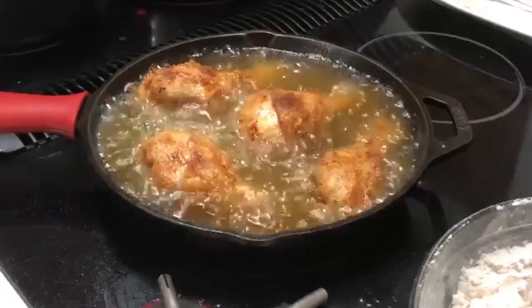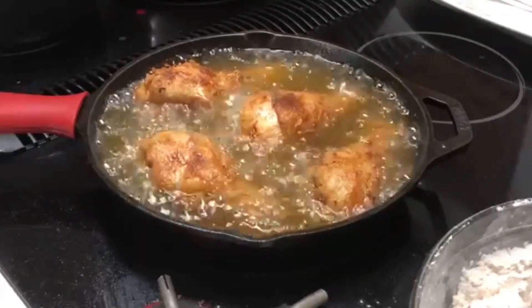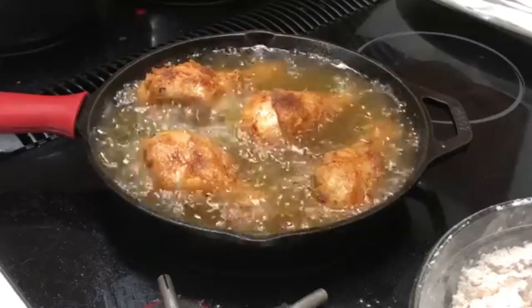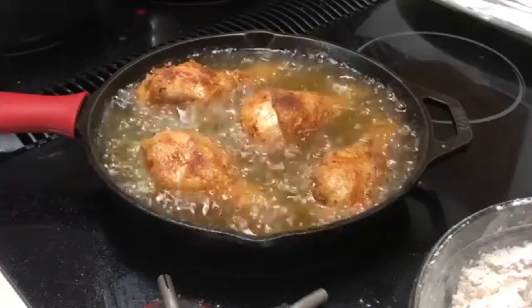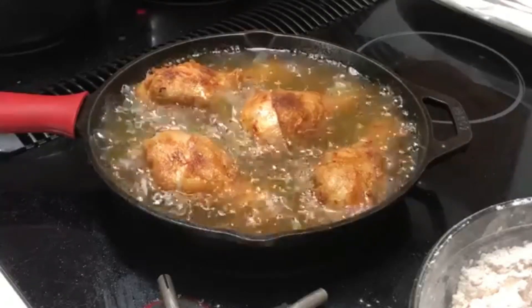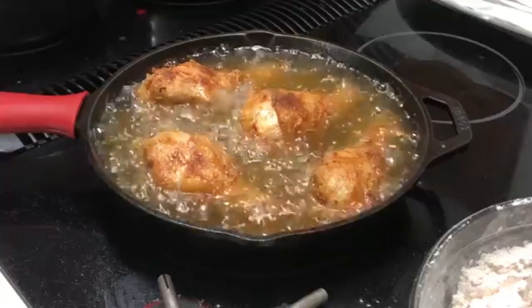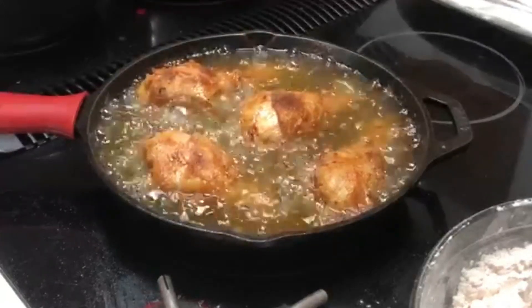This chicken is looking beautiful — it is now time to take it out. There was one thing I forgot to mention that I think is really important: when you are in the process of cleaning your chicken, make sure you take all hair off the chicken. Don't nobody want no lace front chicken — I don't want any kind of hair on my chicken.